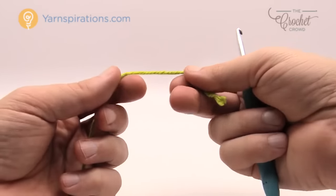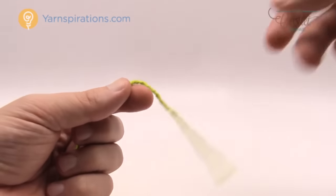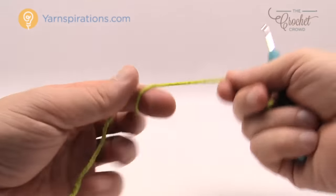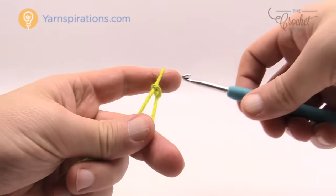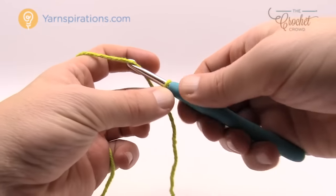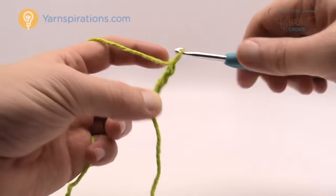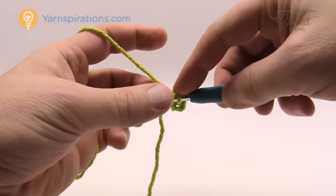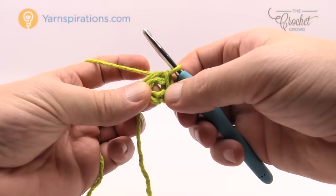Let me show you how to make one of the leaves. For tutorial reasons I'm using a lighter color yarn so that you can see the stitches better. We have to make three leaves and all three are the same. Let's create a slipknot and insert our hook inside the slipknot. Now we have to chain four — yarn over and pull through — and now we need to form a ring, so insert the hook into the beginning chain, yarn over and pull through, and you have the center ring of your leaf.